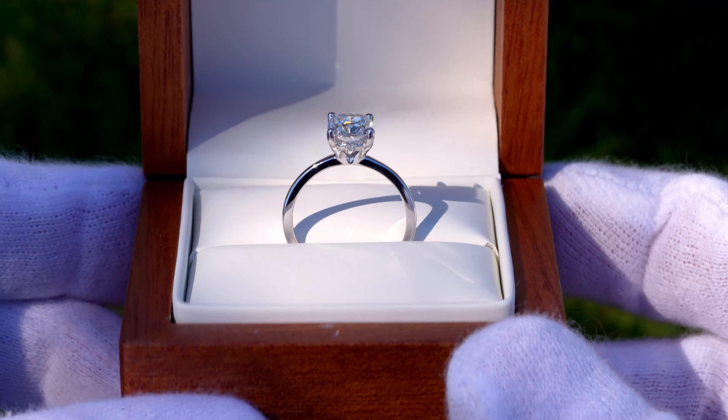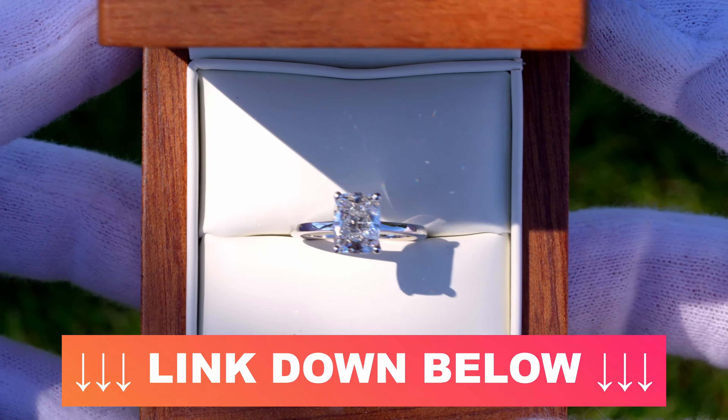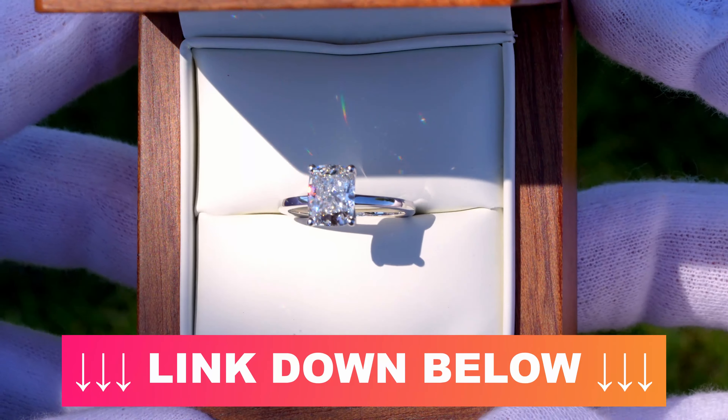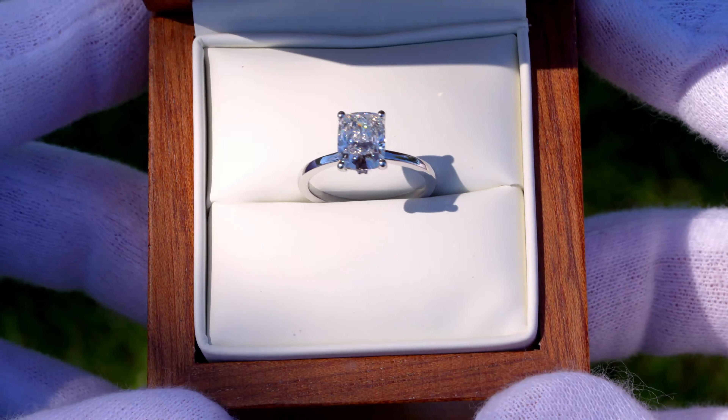So it's kind of a toss-up, depends on what you like, but overall I do think it is a really nice setting. I'll have a link to this setting as well as that Kennedy Pave engagement ring setting that I was talking about down in the video description if you guys want to check them out. Thank you for watching, and we'll see you in the next video.